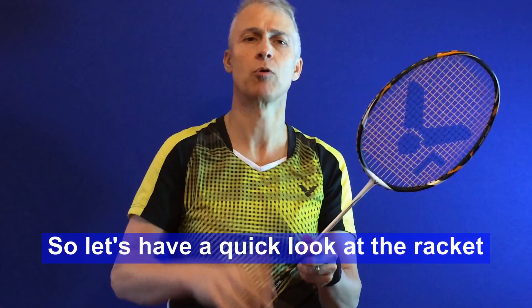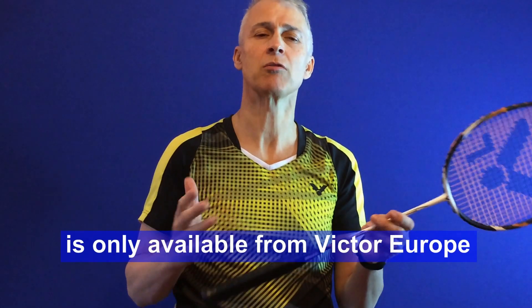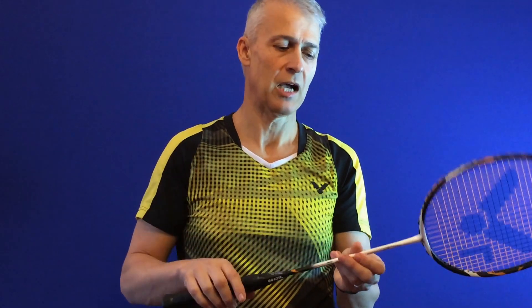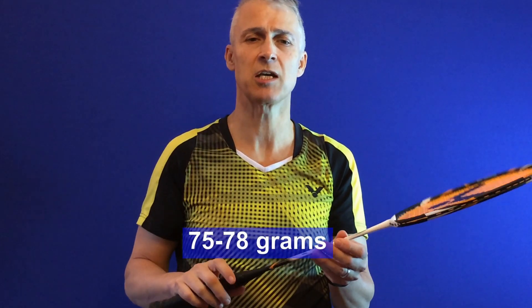Let's have a quick look at the racket and what may be different about it. The Light Fighter range from Victor is only available from Victor Europe, and most of the range are around about 75 to 78 grams.